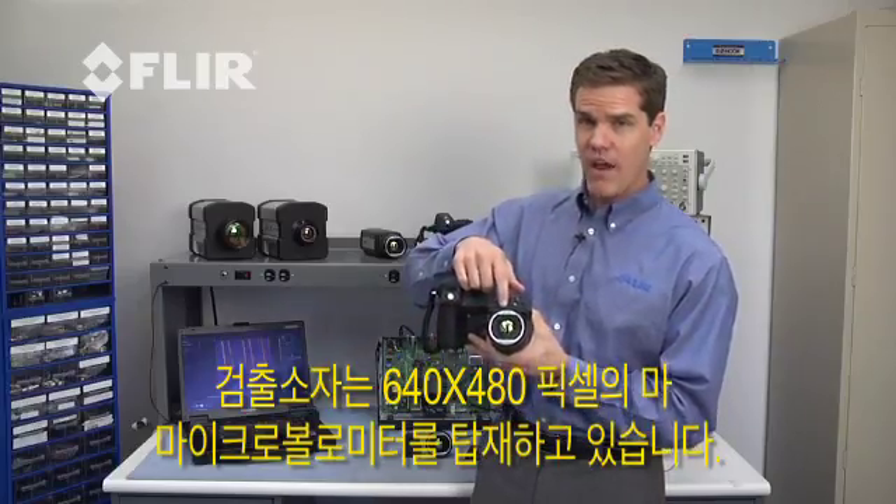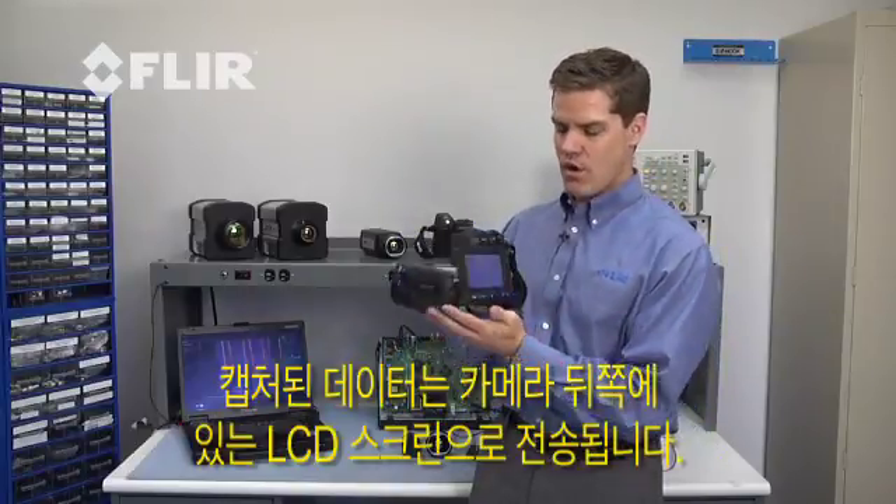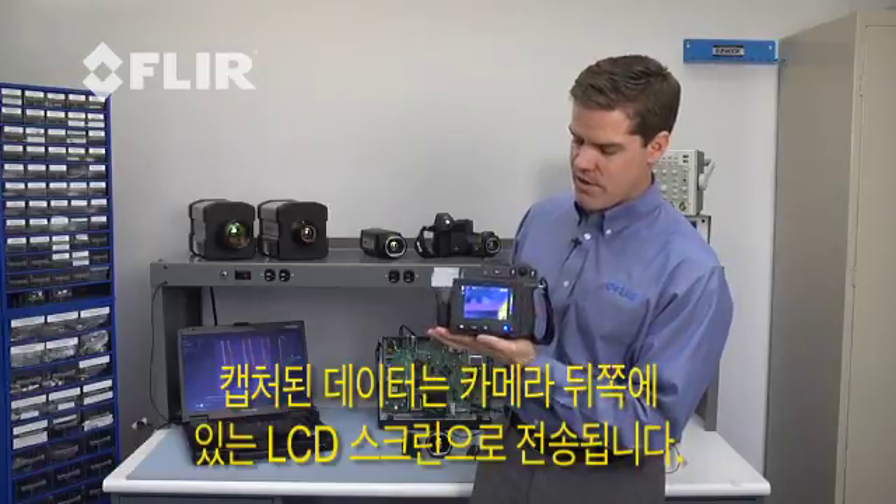It all starts with a 640x480 microbolometer detector right here behind the lens. It streams the data over to a brilliant LCD screen here on the back.